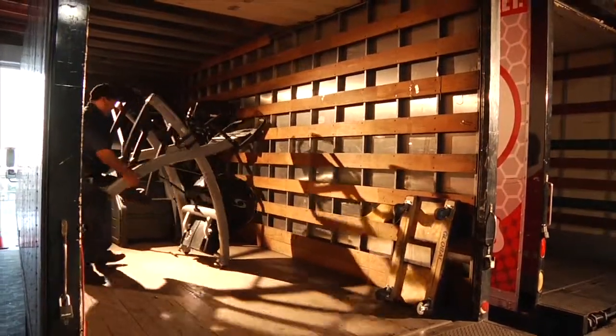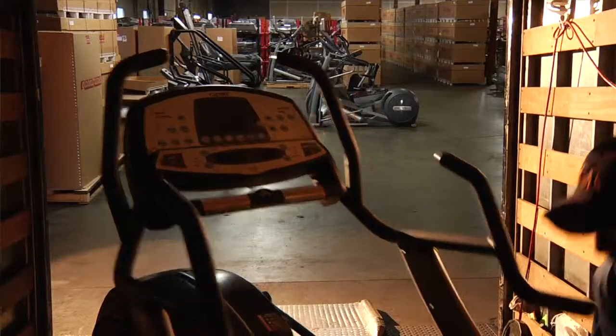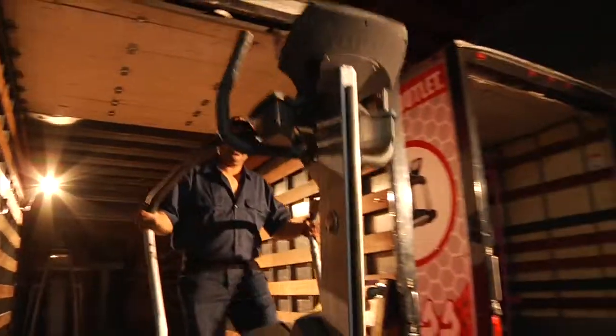Global Fitness is the world's largest wholesaler of pre-owned, refurbished, and remanufactured fitness equipment. Each year, we acquire thousands of pre-owned machines from facilities nationwide and worldwide.